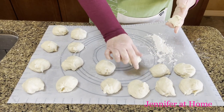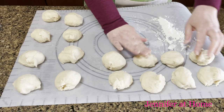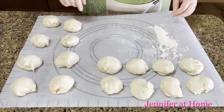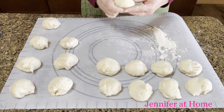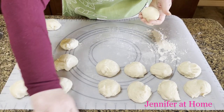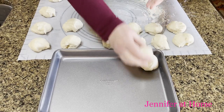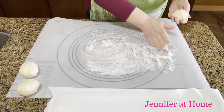If some pieces look a little smaller than others, just pinch off a bit from a larger one and add it on. Try to get them as equal as you can — they don't have to be perfect. Once all 16 are divided, roll them into a nice ball and place them on a tray.